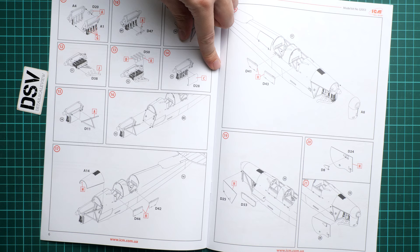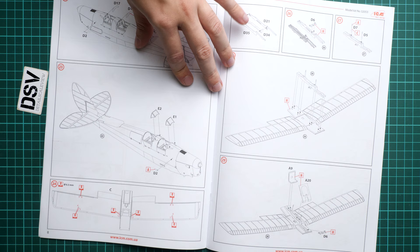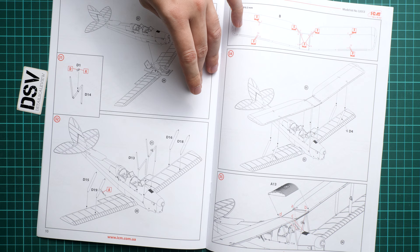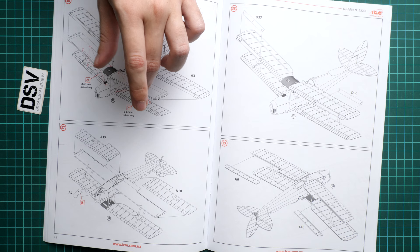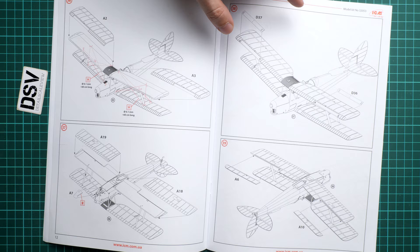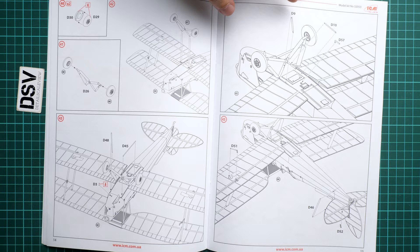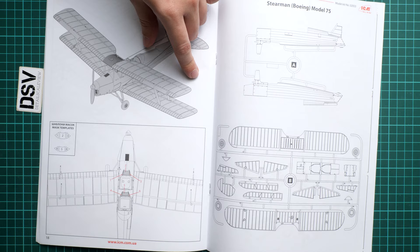We continue with fuselage assembly — installing the tail fin, assembling the engine and installing it into the cowling. The manufacturer doesn't offer an option to expose the engine, and in my opinion it might be a good idea to think about how to do that because it would be a shame to hide it. Next steps again involve drilling for rigging — pay attention to where the slots are. There is a lot of rigging on this aircraft and it goes within the assembly steps, so there is no separate rigging scheme. Then we install the landing gear and minor elements. Masking templates are also confirmed here, which is great.